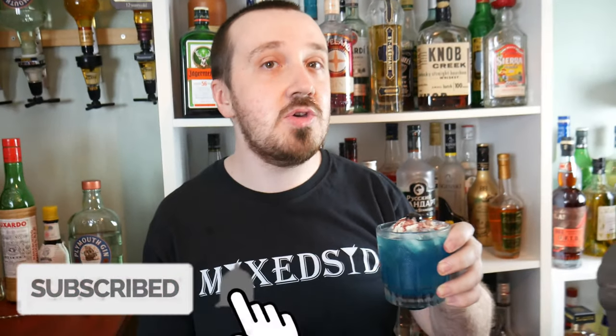Don't forget to like and subscribe for more cocktails like this, and I will see you guys for our next cocktail video. Cheers.